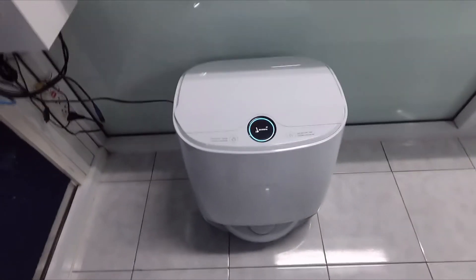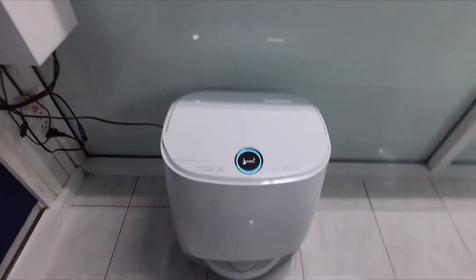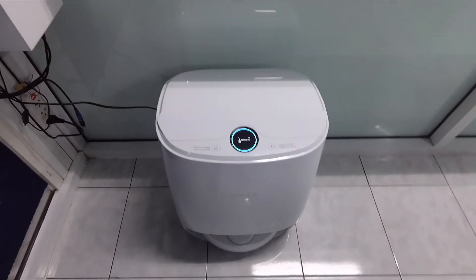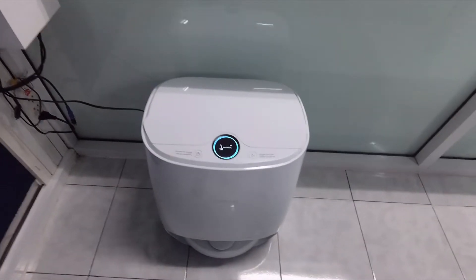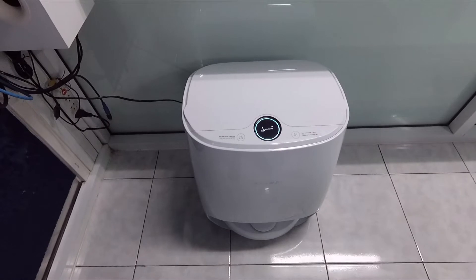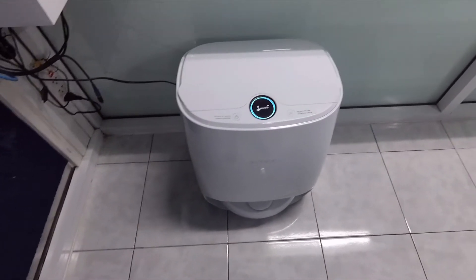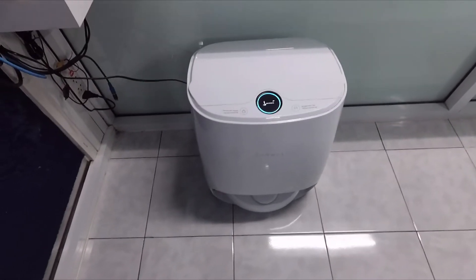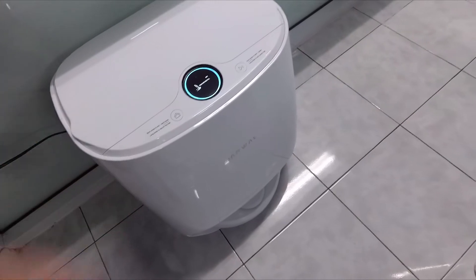This is not a complete review, this is just testing a little bit the new Navar robot mopping and vacuum cleaner. I make a test cleaning in this room, vacuum cleaning first and then mopping, and I made some short time-lapse video out of it and I can show you now how to use it.